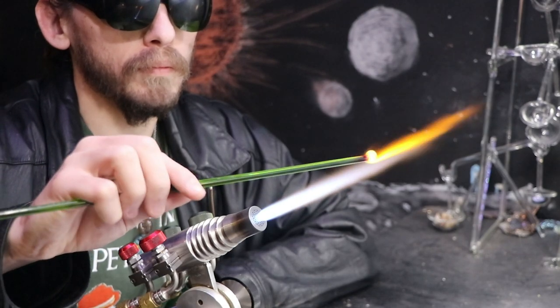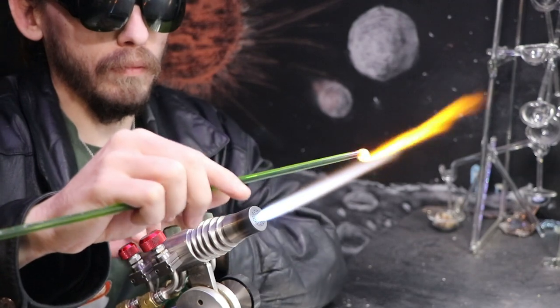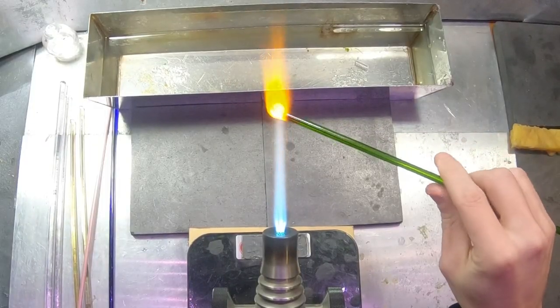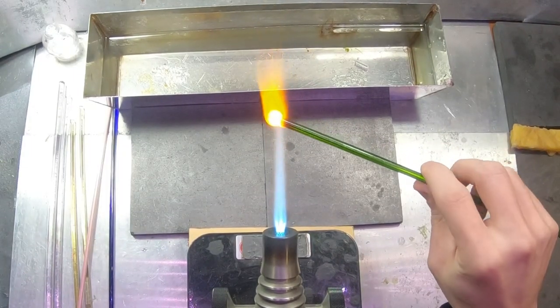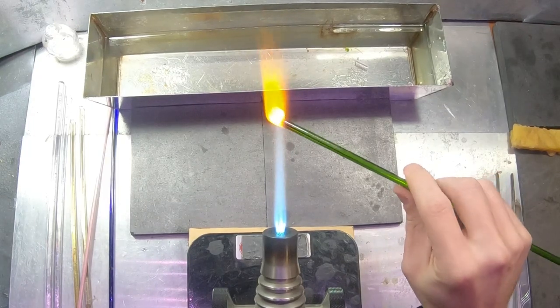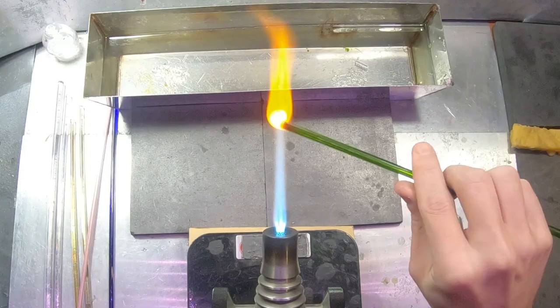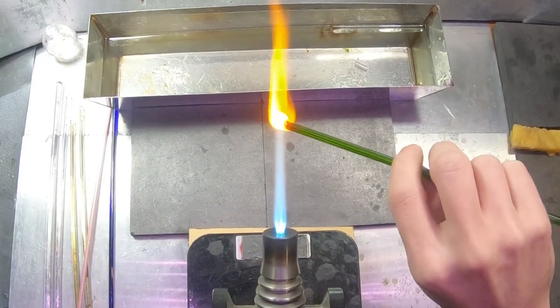Once it's warmed up, you should be good to go. This is my first attempt with soda lime, so I'm not entirely sure of all the ways it wants to react. I do know it's going to be very similar to borosilicate; however, it has a lower melting point. I've noticed it's melting a bit quicker and moving around a little more easily.